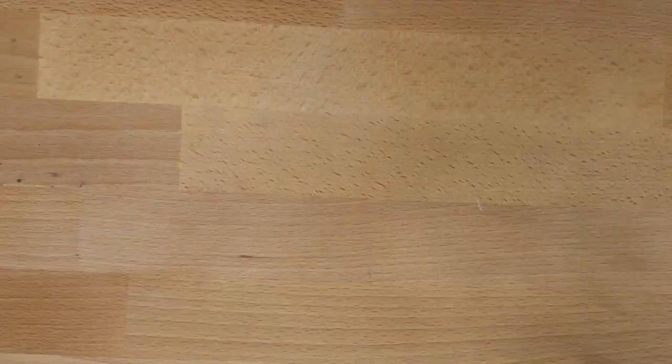Thanks so much for watching! If I come up with any more cool techniques I will definitely make a follow-up video. If you want to see more video topics about Inktober let me know in the comments, and follow me on social media if you want to follow along with the rest of my Inktober journey.